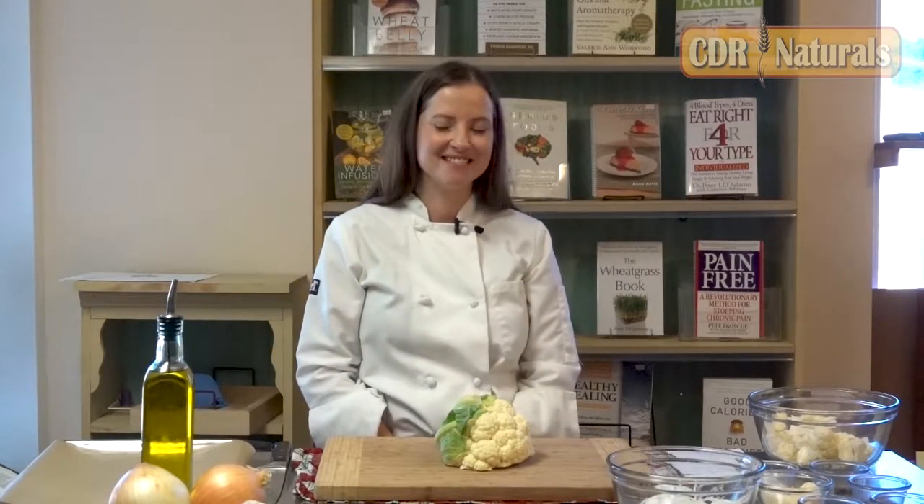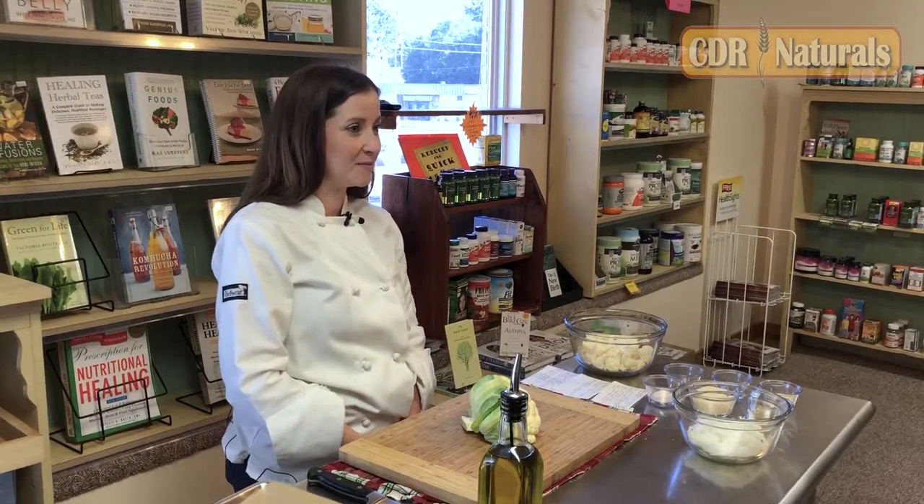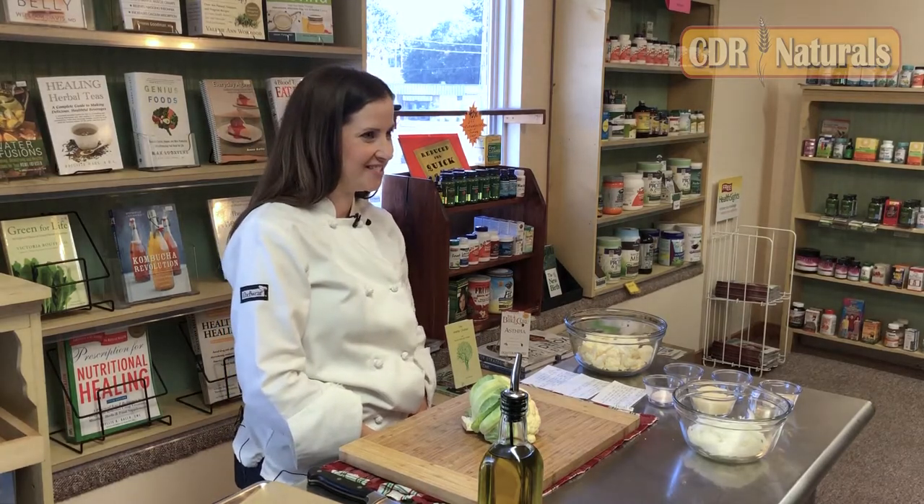Hello, welcome. My name is Leanne. I'm a registered and licensed dietitian and I have a degree in culinary arts, and I'm so excited to partner with CDR Naturals to provide to you a cooking demonstration today.